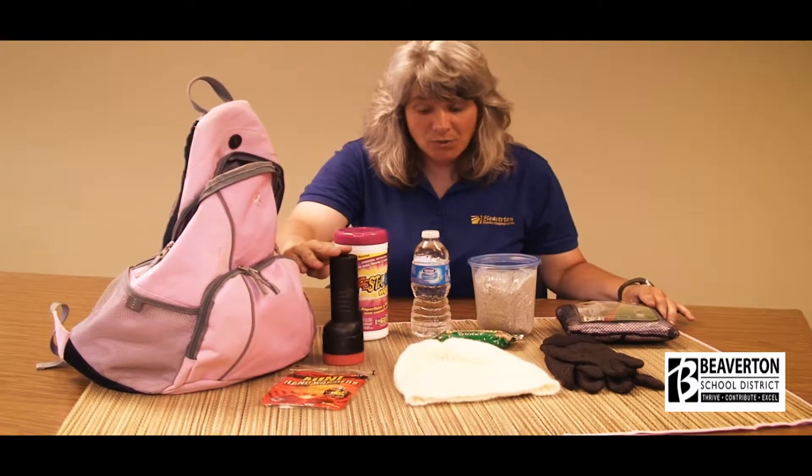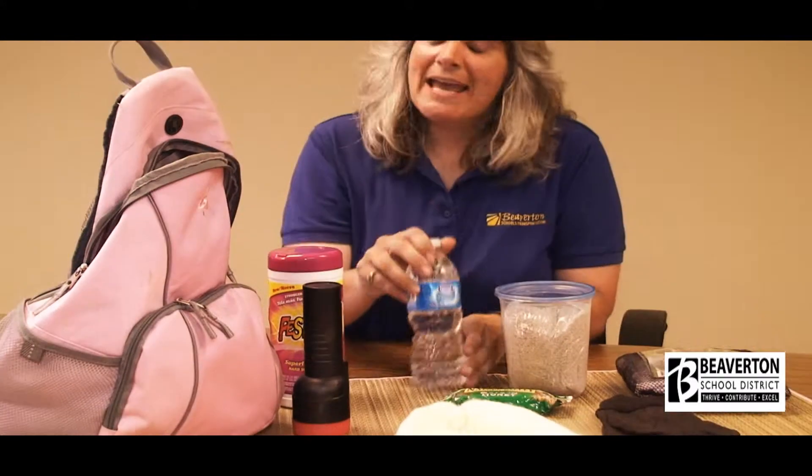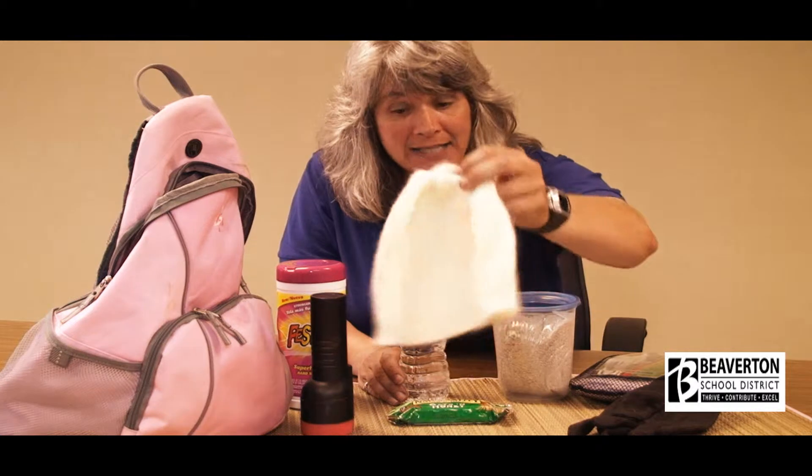Other important items include an extra flashlight so you can see while you're out there — make sure it has working batteries. You'll need handy wipes to clean your hands when you're done. Stay hydrated, so bring an extra bottle of water and maybe a granola bar, since you're going to expend a lot of energy out there. Rain capes that keep snow or rain off you are very helpful, along with an extra pair of gloves and a hat.